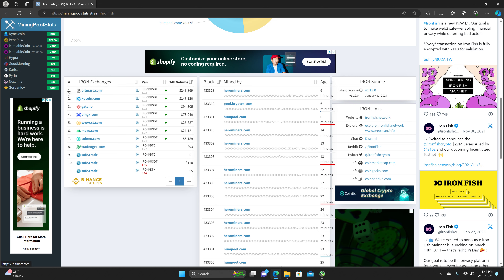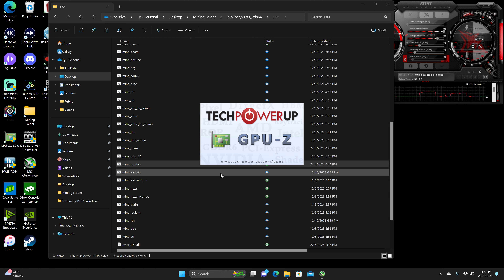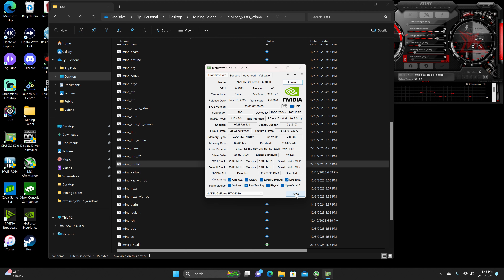I'm going to show the memory type as per usual, which should be Micron for the majority of the 40 series, except for the 4060 Ti and the 40 Super Series.